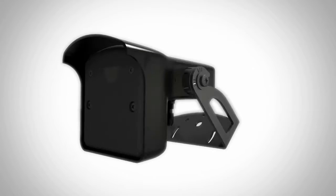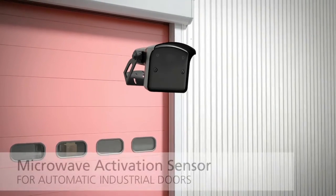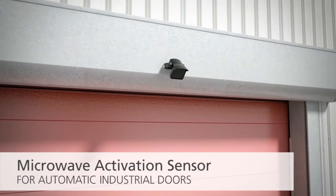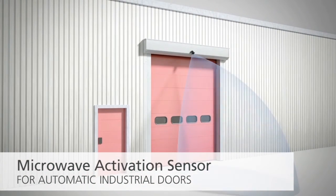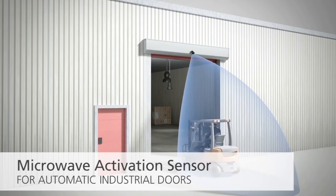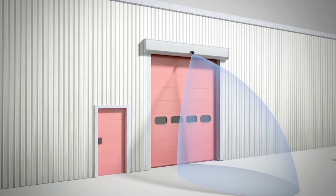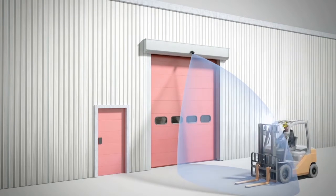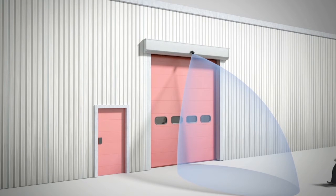BEA's Falcon family of activation sensors is designed for automatic industrial doors and includes features like pedestrian and cross-traffic rejection. The Falcon family includes the standard Falcon microwave sensor, recommended for mounting heights ranging from 11.5 feet to 23 feet; the Falcon XL for low mounting heights ranging from 6.5 feet to 11.5 feet; and the Falcon Wide for wide openings with a mounting height ranging from 11.5 feet to 21 feet.